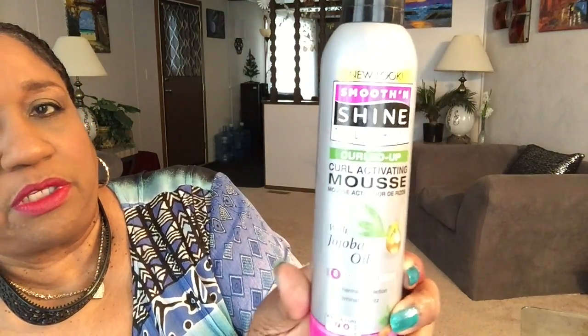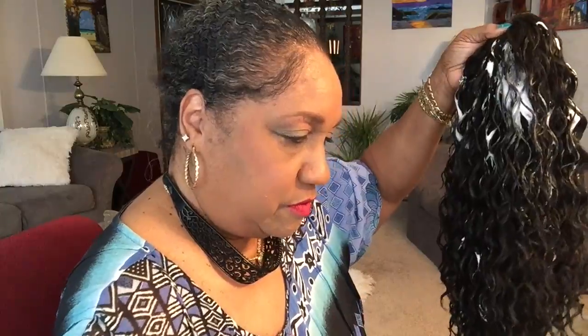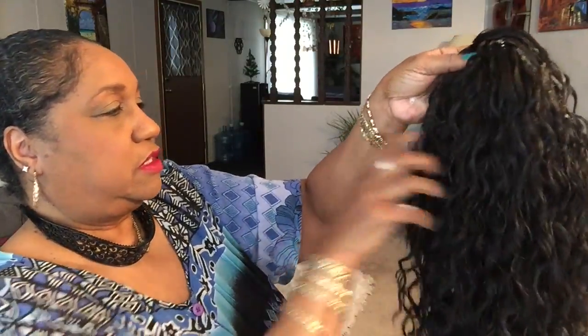This wig has been around for years and years. What I'm gonna spray into it is Smooth and Shine Polishing Curled Up Mousse. Shake it good — it comes out in a white foam. I squirted some on my table. I'm gonna put this all over the wig. Looks like I'm messing it up, doesn't it? Nah.